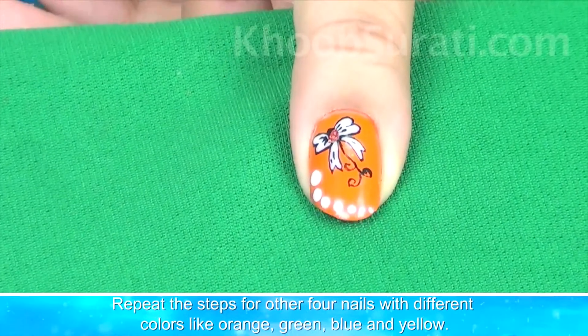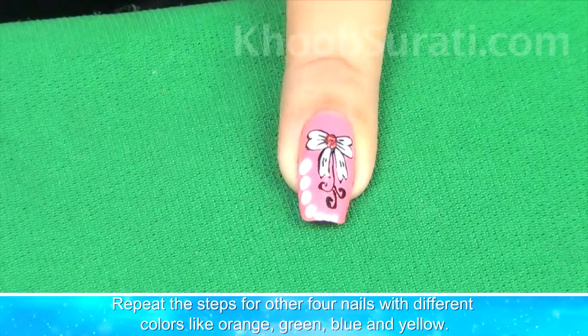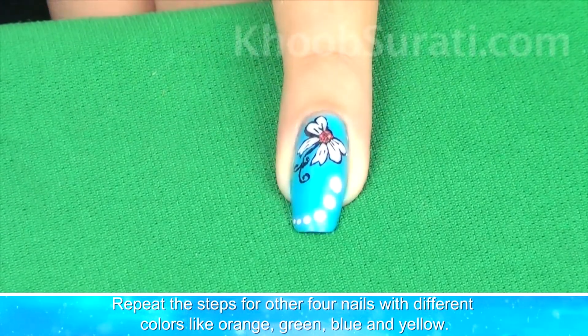Now guys, what you have to do is simply repeat the above steps for the other four nails with colors like orange, green, blue, and yellow.